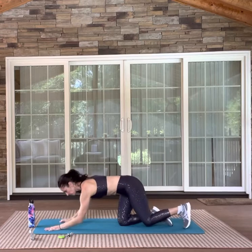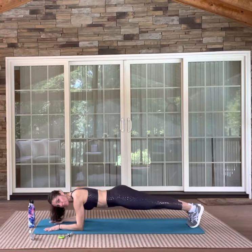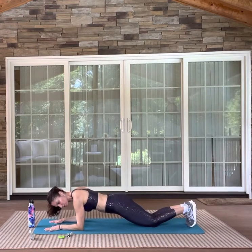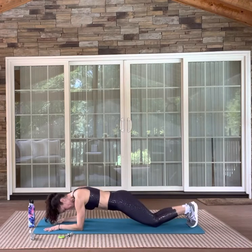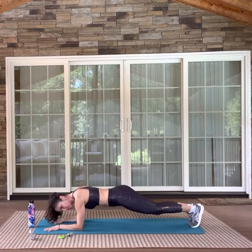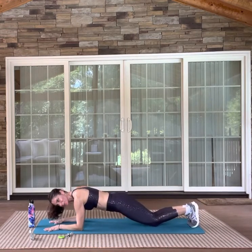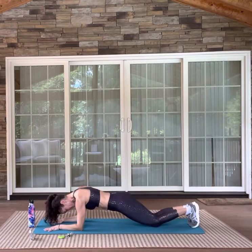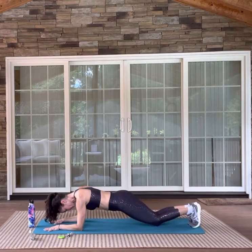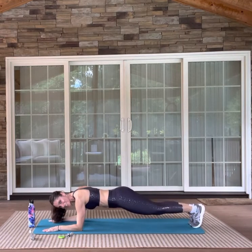We're in an elbow plank — parallel your hands. All we do is drop the knees and pick the knees up. If you need to just hold a modified plank, you just hold it. Or maybe you hold it for a little longer. I'm trying not to put any pressure — I'm just literally tapping my knees. But if you need to put some pressure and hold a modified plank, you do that — that's okay. Try not to clasp your hands together and rotate your shoulders — keep them parallel.